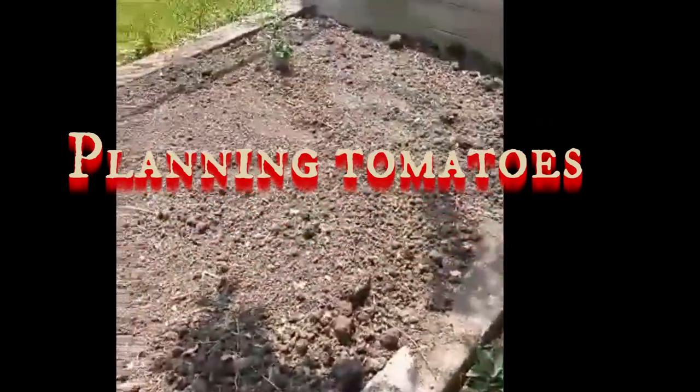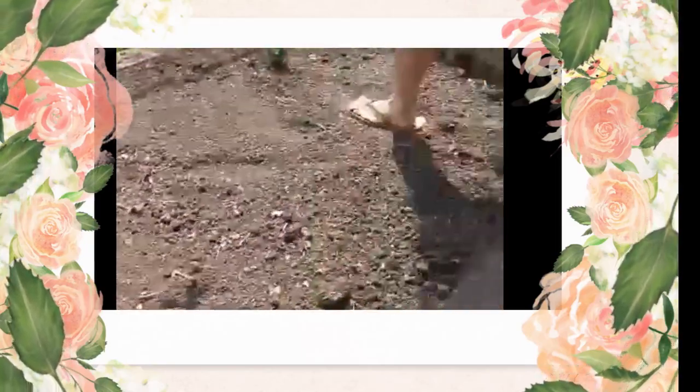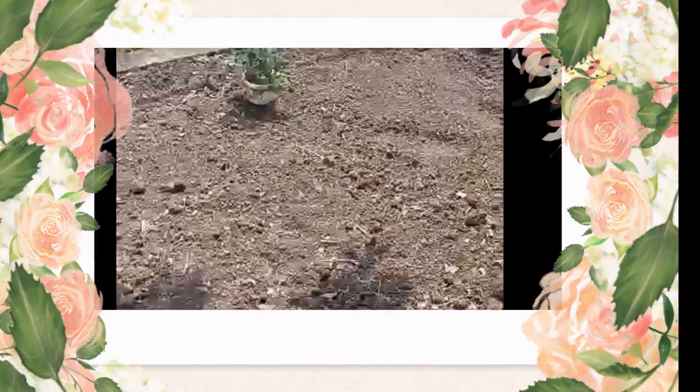Here I am at Riley's house. I'm going to be planting some tomatoes. Is this the raised bed?